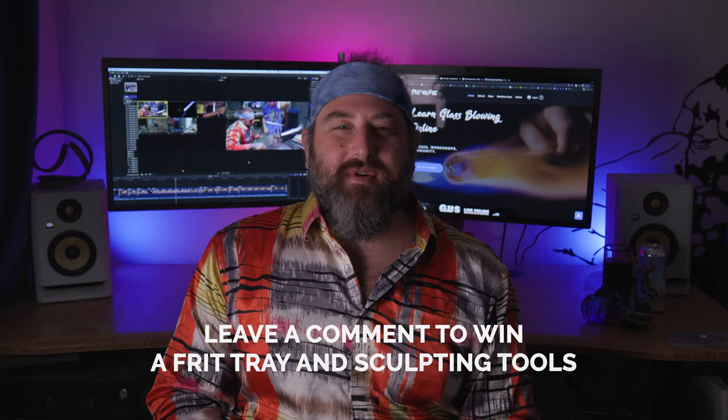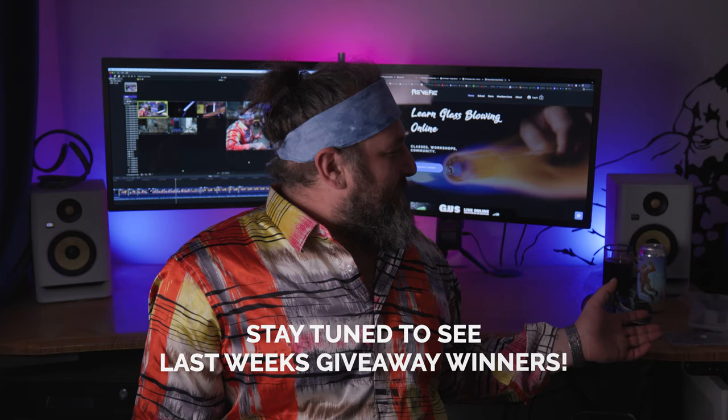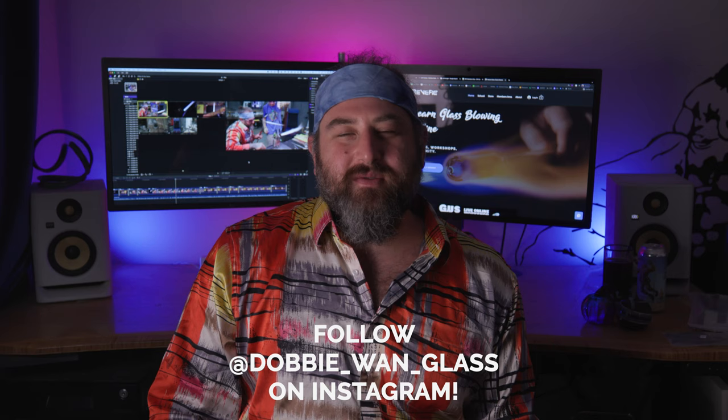We have another special giveaway from Mountain Glass Arts this week. We're going to be giving away this frit tray, and that same person will be winning these sculpting tools — and hey, if glassblowing doesn't work out, you could probably be a dentist with these. Make sure you stay tuned to the end of the video because I'll be giving away the pumpkins from the last video, plus these awesome diamond shears. Please go check out my friend Dobie Wan's Instagram at Dobie underscore Wan underscore Glass. We'll put a link in the video description.